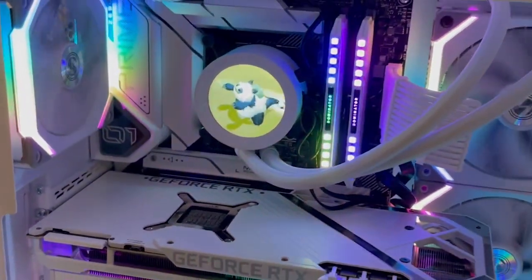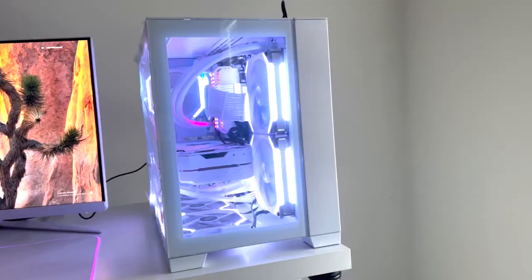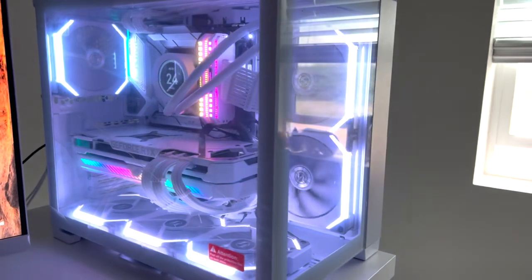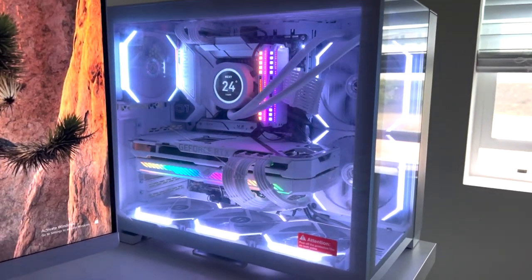And here is the finished build. I'm so happy with how this came out. My friend didn't remove any of the protective screen panels because he will be moving around a lot, but here she is. I hope you guys liked it — let me know in the comments what else I should build, and subscribe for more aesthetic PC builds.